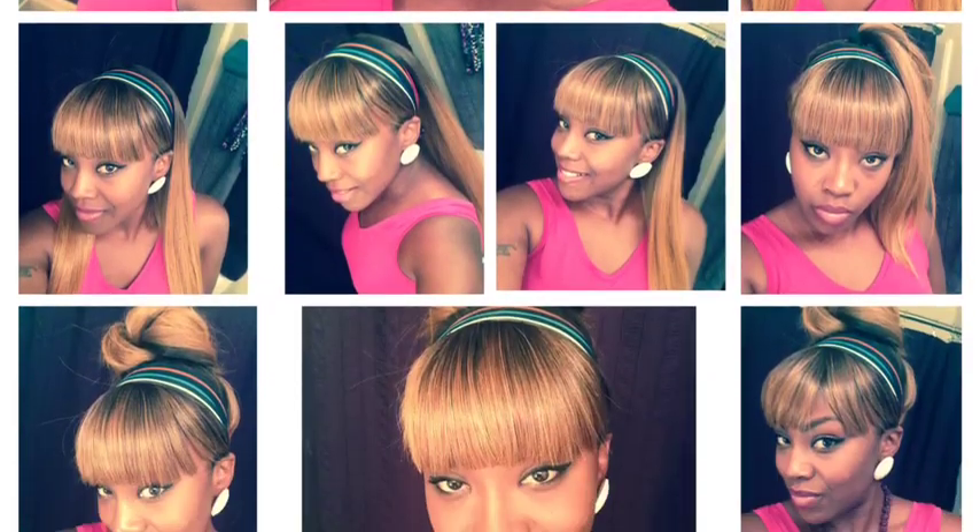I'm liking it — it's looking cute, a nice little flirty bun! Hope you guys enjoyed it. Stay blessed and stay pretty.